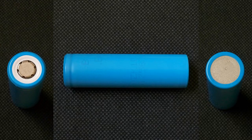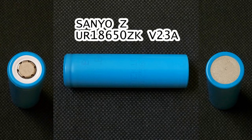Traditionally, Senyo doesn't print the marking on the heat shrink tube — they emboss it in a way that is very hard to read. The cell I've tested is no exception, and it has the following marking: Senyo ZUR18650ZK V23A.